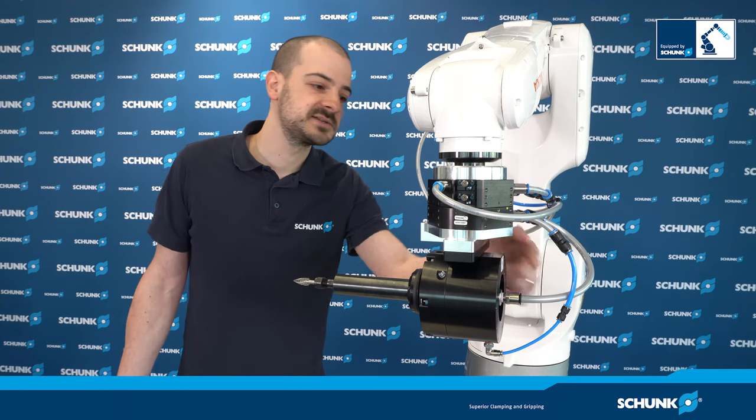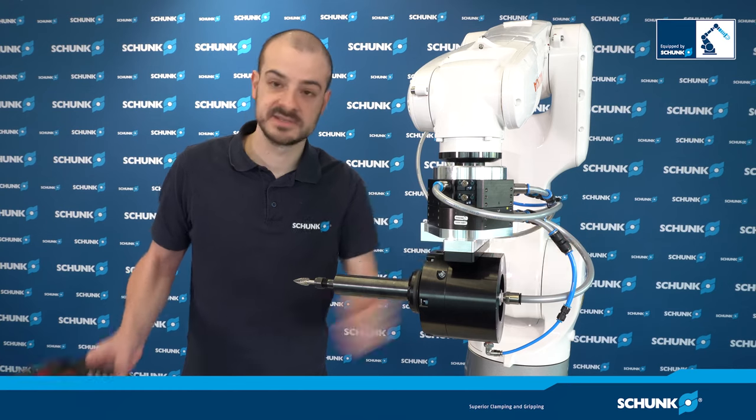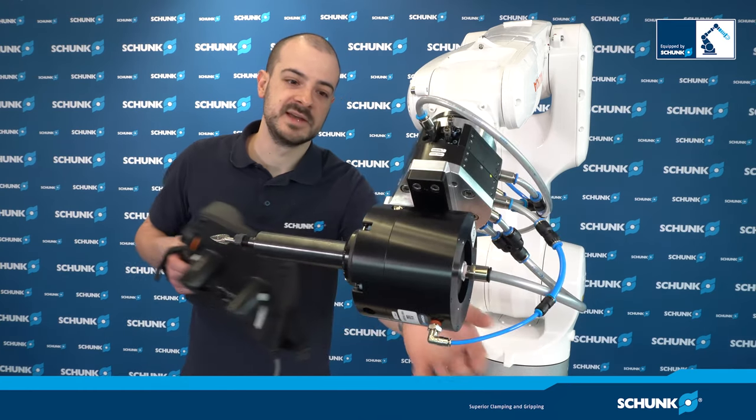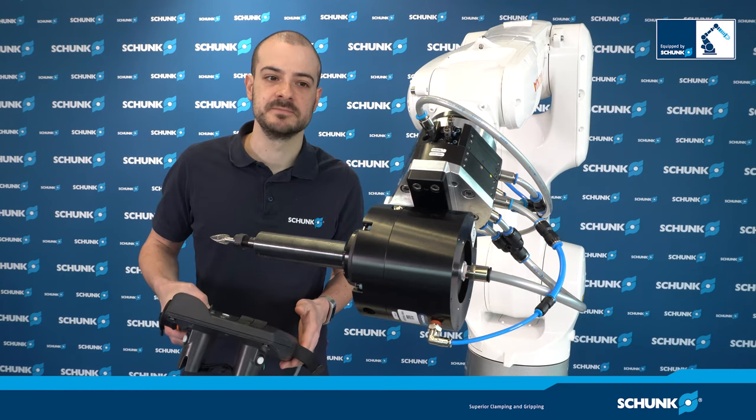There are two air supplies: one in the rear for the motor, and there's a second air supply, which you can see here, which is used for the compliance mechanism.